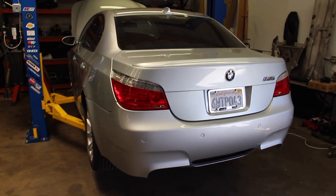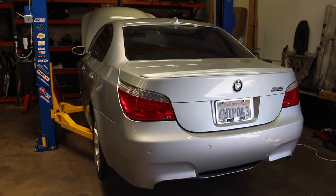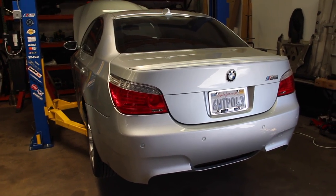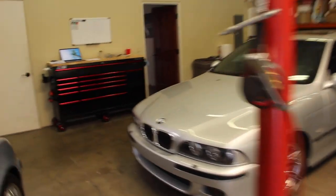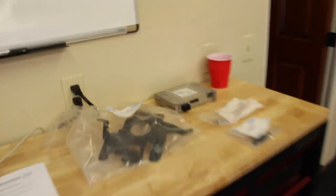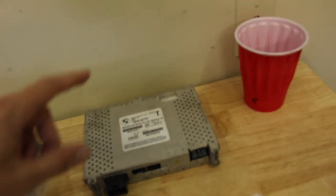Now, eight years later, we're finally going to do the job right — take advantage of the pre-wiring package and figure out how to retrofit the factory Sirius. It was expensive because BMW charges big money for labor and wanted to sell new parts. Those parts are now no longer available from the BMW dealer. Here are the parts we're going to need — I'll get to that in a moment.